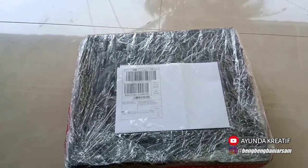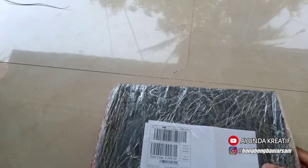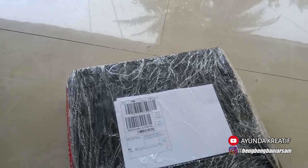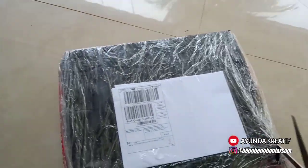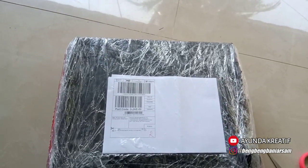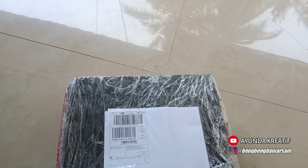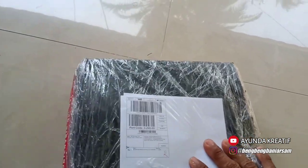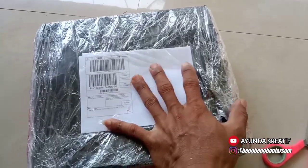Oke teman-teman kreatif. Pada kesempatan kali ini, saya mau unboxing sebuah paket — sebuah paket yang isinya nanti untuk keperluan pekerjaan saya untuk pemasangan bajaringan, pelapon PVC, dan juga pekerjaan woodworking. Oke, sekarang kita buka ya, isinya apa ini.